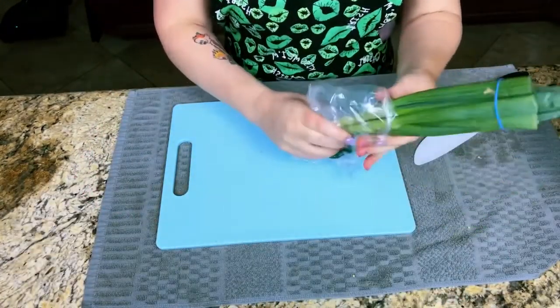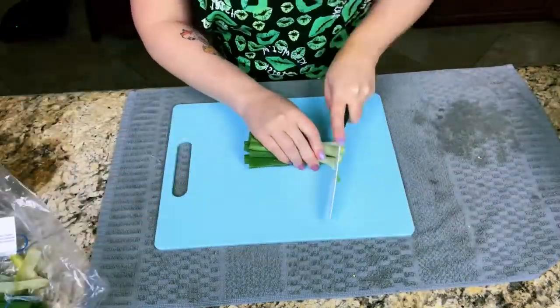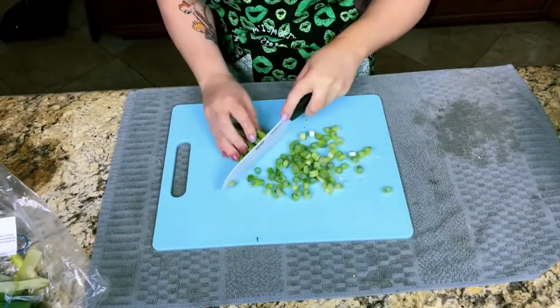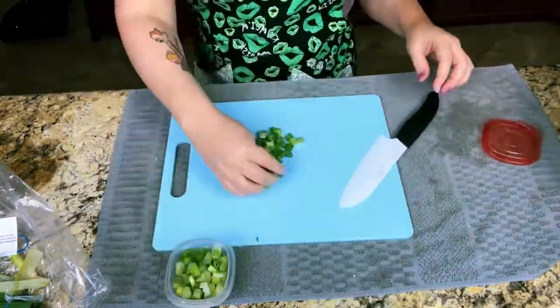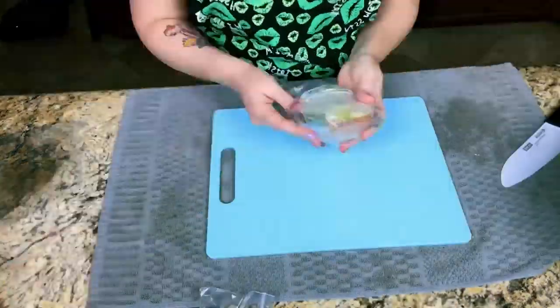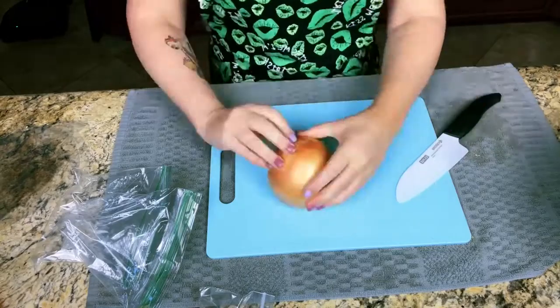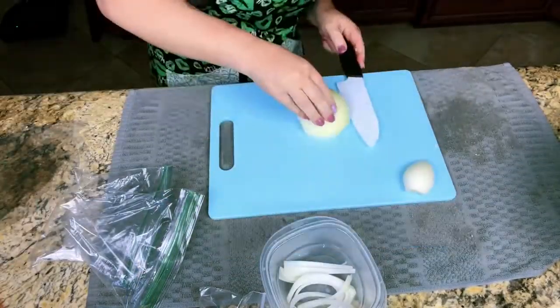For the stir fry we're going to have some scallions. We're going to add some to our quesadilla mix as well. Now we're going to slice the onion for the stir fry and chop the rest and freeze for later.